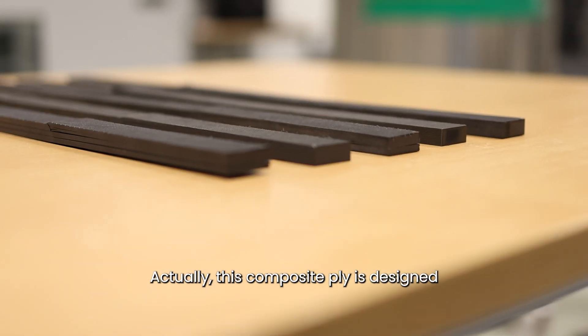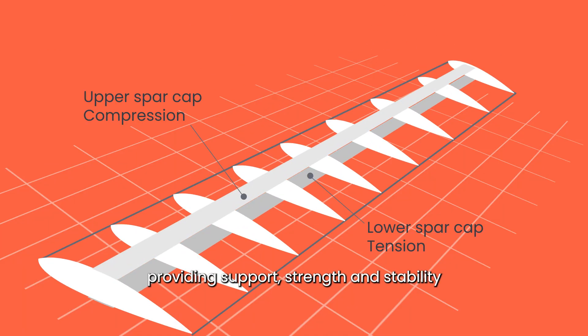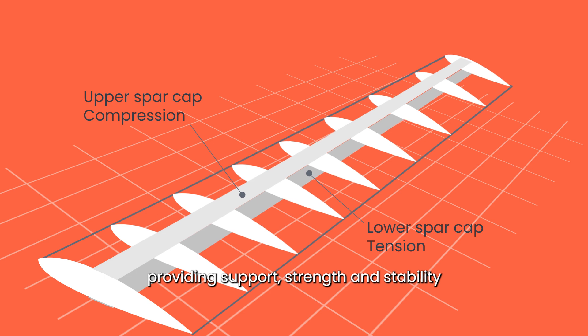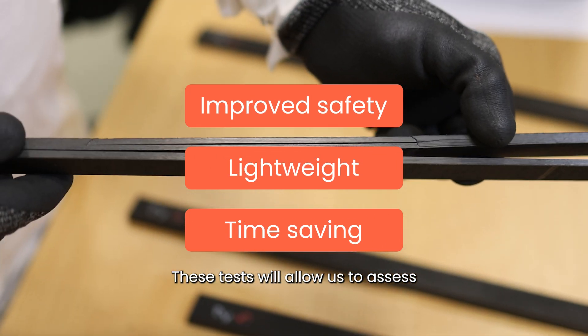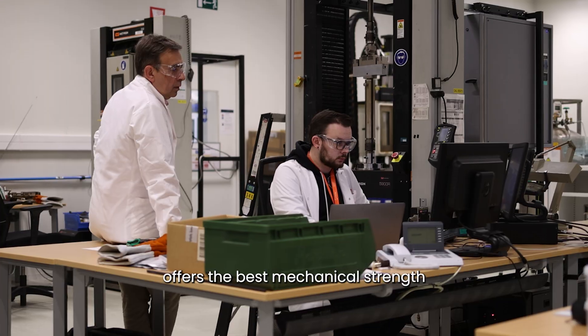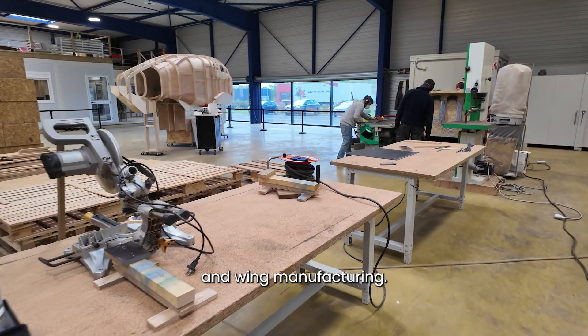This composite ply is designed for the spar, a crucial part of the aircraft's wing, providing support, strength, and stability during flight. These tests will allow us to assess which carbon fiber layup offers the best mechanical strength, paving the way for spar and wing manufacturing.